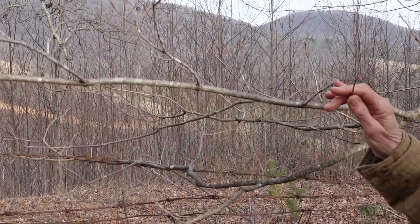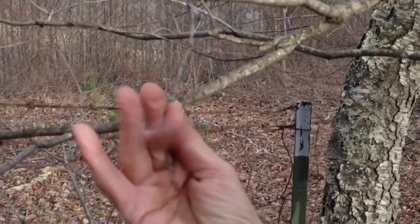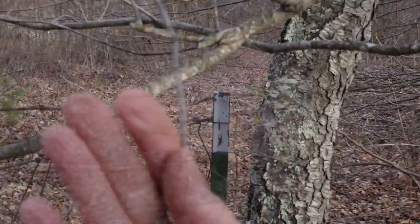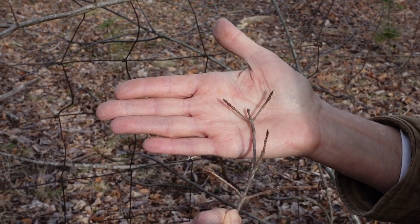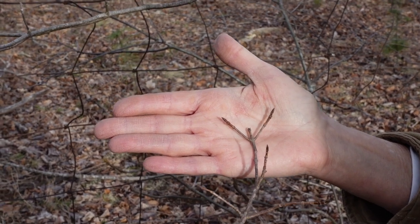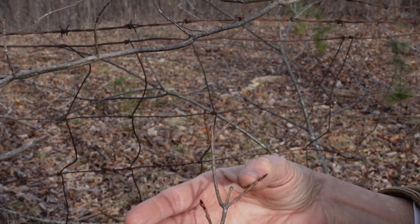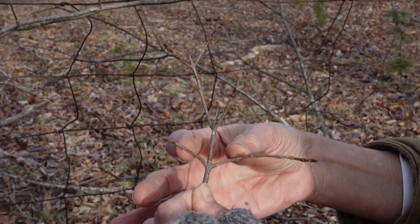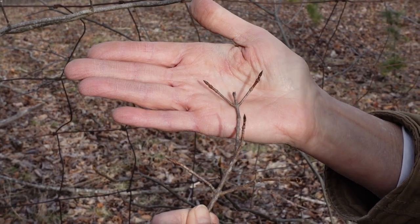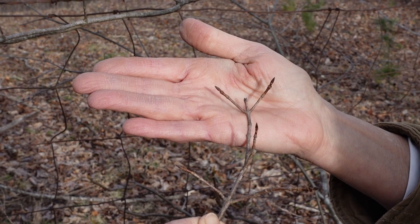Now we're going to look at the terminal buds. The terminal buds are where the leaves are hanging out until spring when they start to unfurl. Here's a really good example of the terminal buds, which is the next way that we identify maples. You can also see the opposite branching of those little twigs. The terminal buds are where the leaves hang out until spring when they begin to burgeon and unfurl into their beautiful maple leaves.